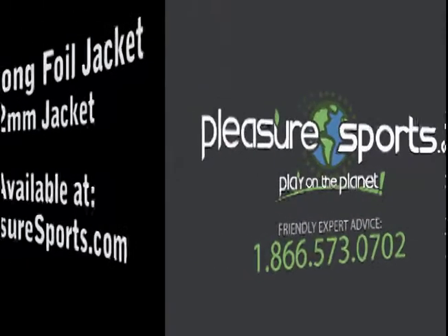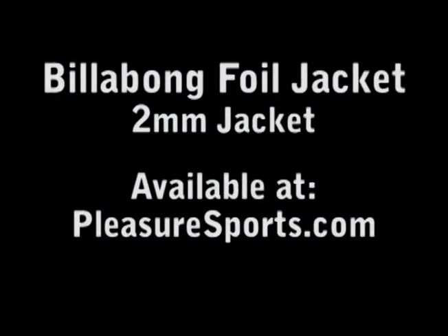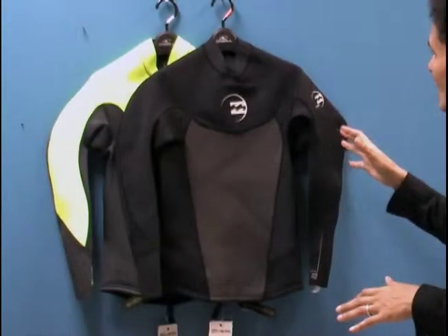Hi, welcome to Pleasure Sports. Today we're going to take a look at the new Foil 2mm Flatlock Stitch Jackets.